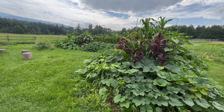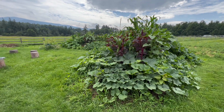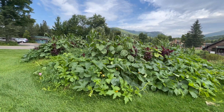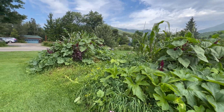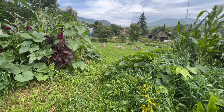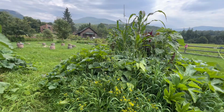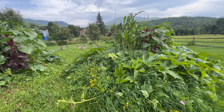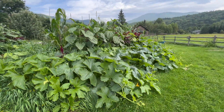This is sort of the result here. These two hugelkultures are planted out with corn, beans, squash, amaranth, some yarrow, and there are some weeds here and there. Everything is growing together into this enormous mass.